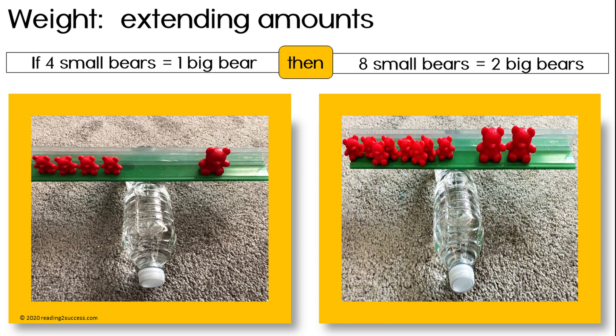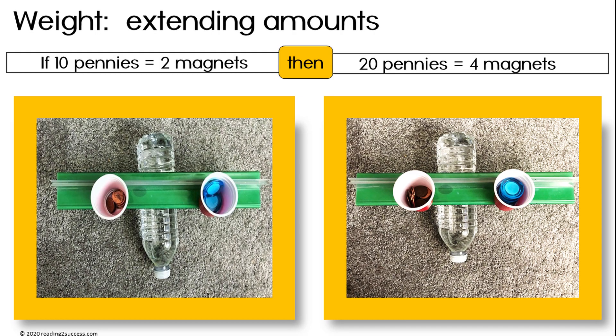For example, if four small bears equal the weight of one big bear, then eight small bears will equal the weight of two big bears. Let's do another one. If ten pennies equals the same weight as two magnets, then twenty pennies will equal the weight of four magnets.